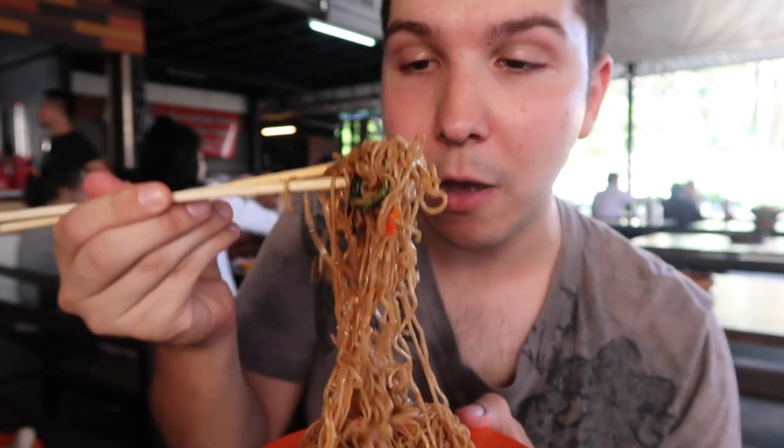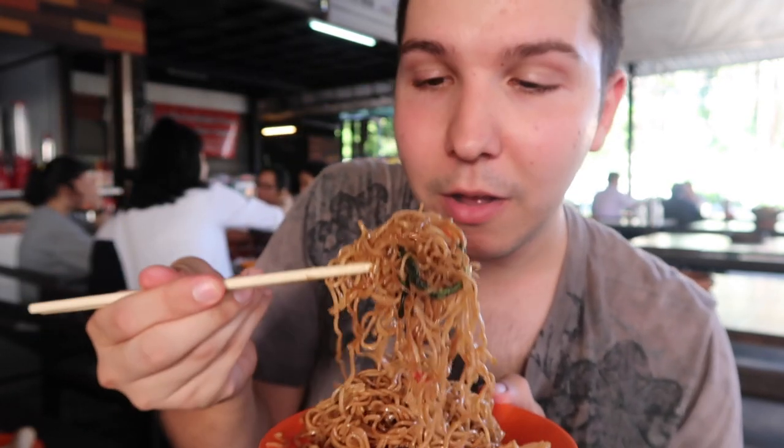You guys, I'm so happy to be here. Bangkok is so big, full of traffic. Oh, spicy! There's the spicy seafood noodle.